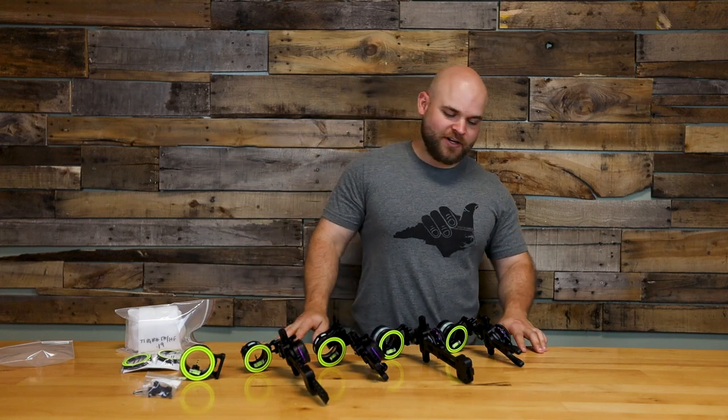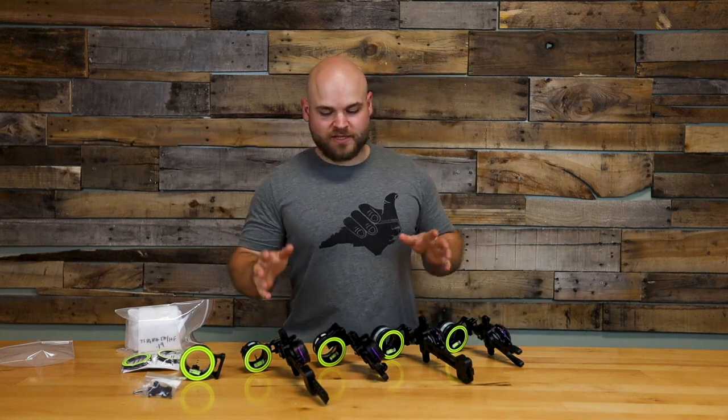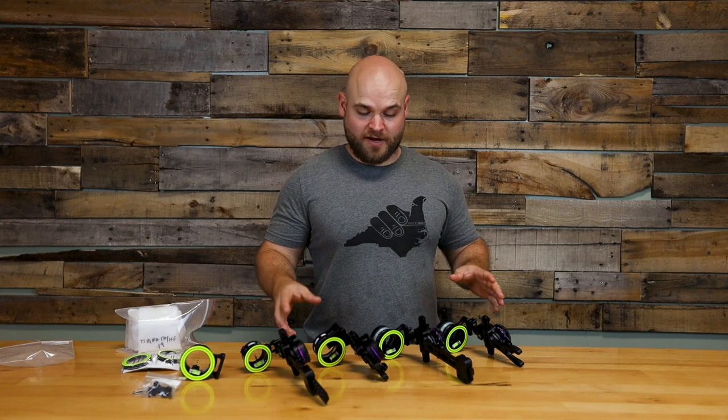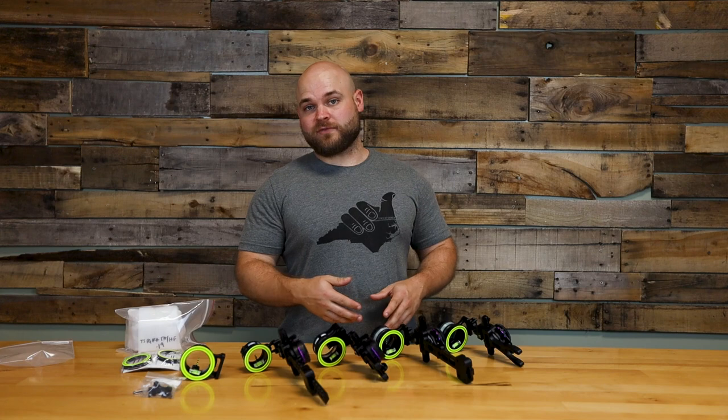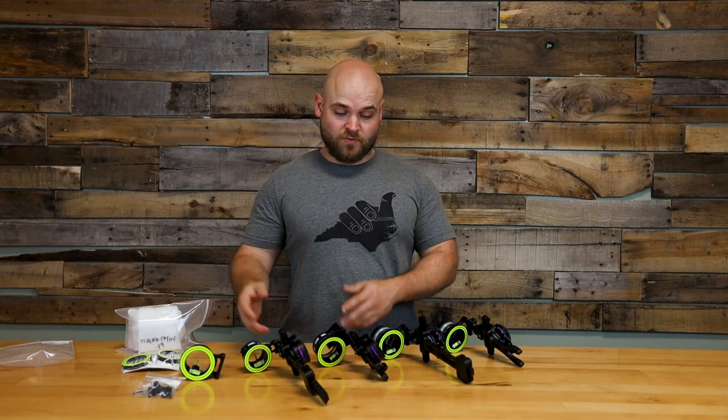What's up everybody? It's Cody with Xtreme Outfitters, here today to talk about the differences between the slider sights that SpotHawk has. We're going to go over the different features and the different scopes they have, as well as which model comes with which.